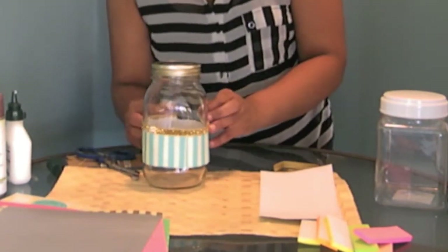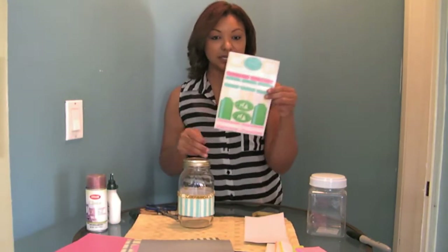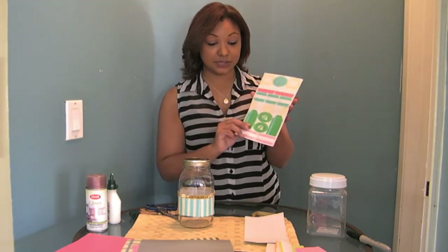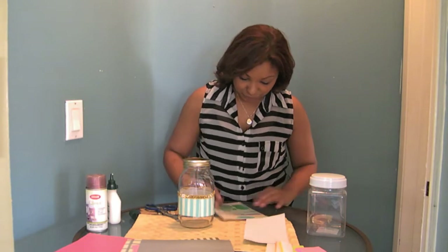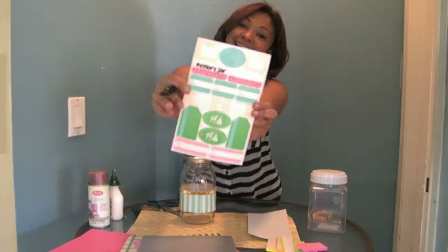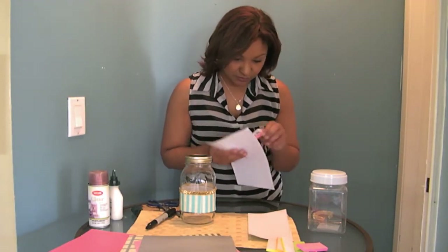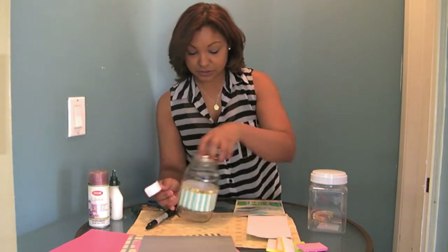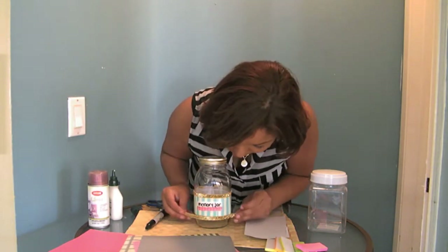Now I'm going to add the banner. I also got these at Target in the dollar section — you can make your banner yourself from paper or just use these that are already done. You want to make sure that with your marker you write 'memory jar' on here before you put it on the container; it'll just make it easier. Pick whichever you like, write 'memory jar' just like that, then place it right in the middle. I'm going to add this bottom piece right down here as well.